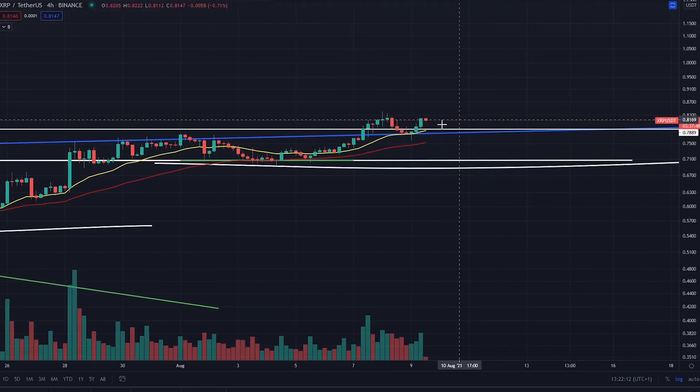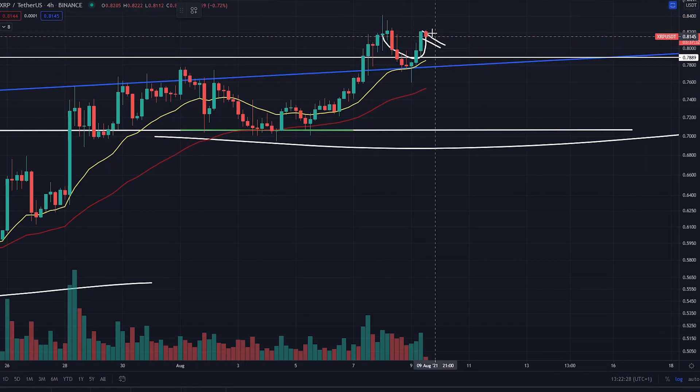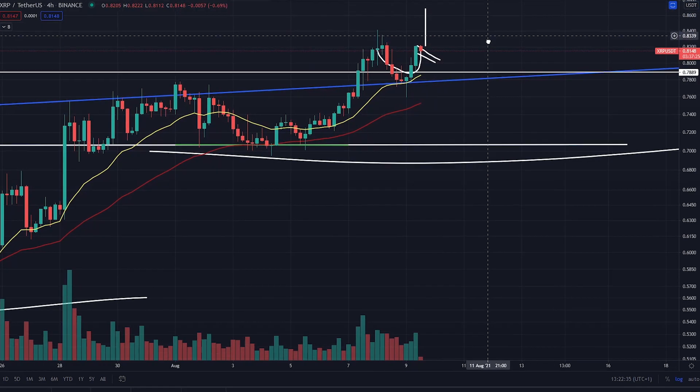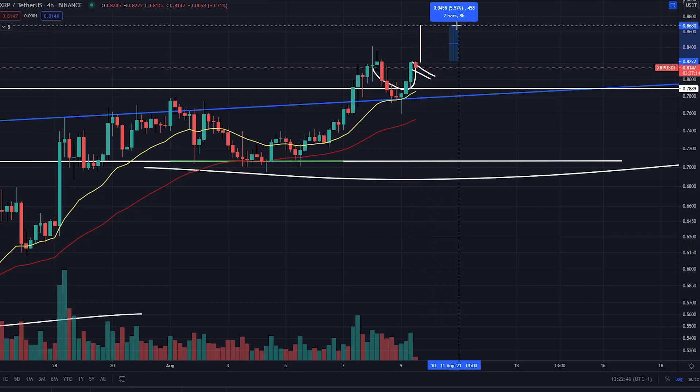Let's have a look at the 4-hourly time frame — that's boss. So you had a little wick down, didn't quite come down to the 55 cent level, which would have been a nice little entry point. You come back up and you're starting to create another mini little breakout pattern just there. It's called a cup and handle pattern. If you start to come up and break that level of resistance, you're going to see a continuation of the trend towards 86 cents. So if you do start to see XRP break 82 cents, you are looking at a lovely little pump, just up 5.5% up towards 86 cents.